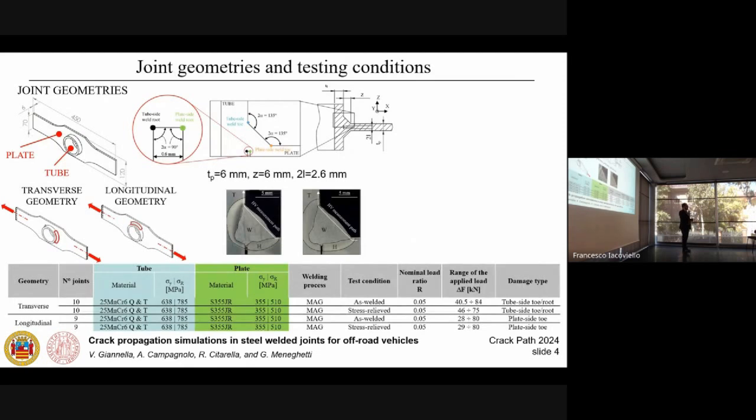Concerning the weld details, they consist of a tube penetrating the plate by means of four intermittent fillet weldments. Due to a radial backlash between the tube and the plate, two different weld root lines were generated by each weldment. Two different geometrical configurations have been tested: one with the weldments orthogonal to the loading direction — a transverse geometry — and another with the weldments parallel to the loading direction — a longitudinal geometry. The table reports material details of the tube, essentially a functional damper steel, and the material of the plate, which is a structural steel.